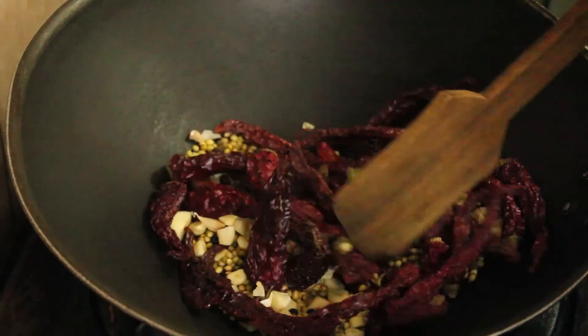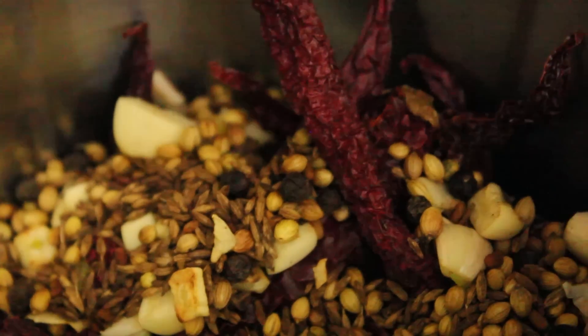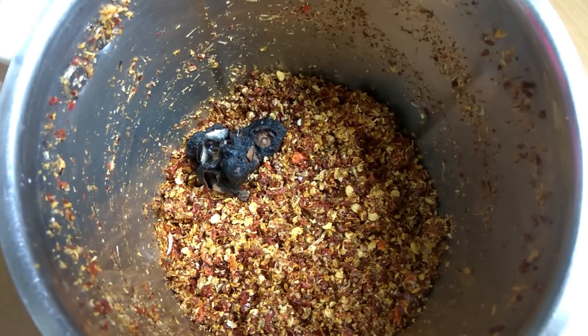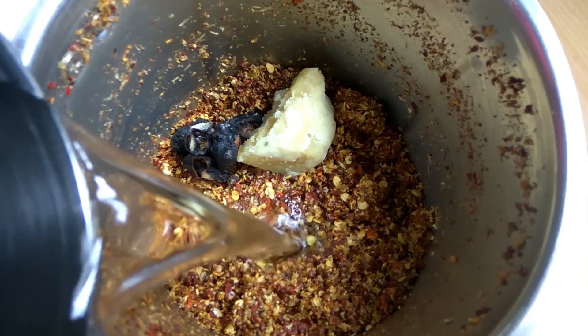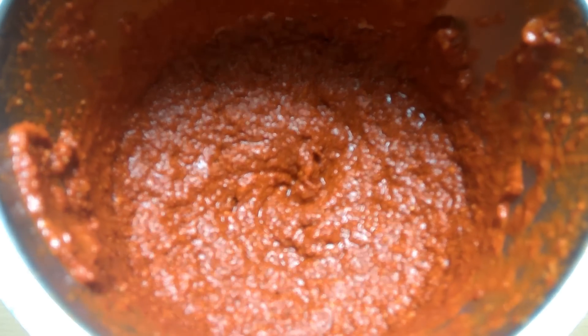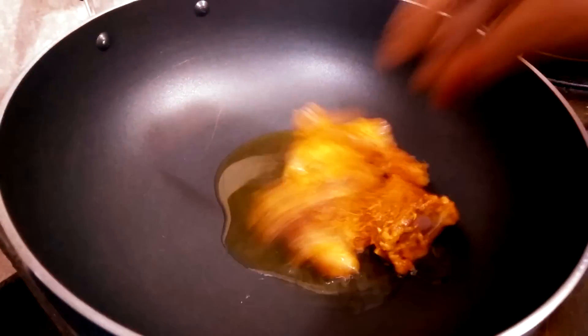Allow the mixture to cool down before transferring it into a blender jar. Blend the spices coarsely first, then add in tamarind and jaggery. By adding sufficient water, grind the mixture into a smooth paste.